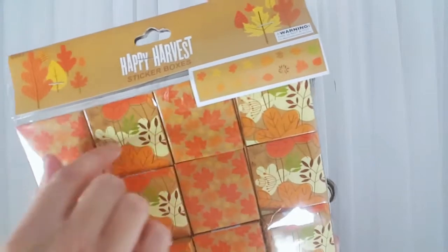We're going to start with the fall things — not that many but a few. The first was this pack of sticker boxes. I absolutely love the pattern, colors, and designs on these — they were so beautiful. I think this could be really pretty for the boxes of a Happy Planner or for some other fall DIY. You get stickers in them — I think there's 20 in here — and the stickers are like the same kind of pattern as the boxes.